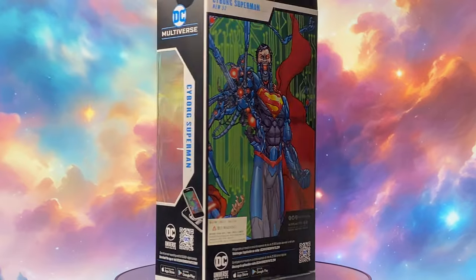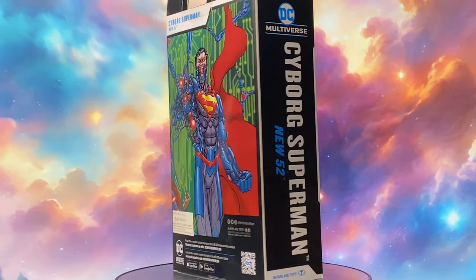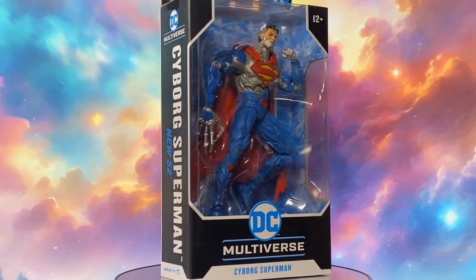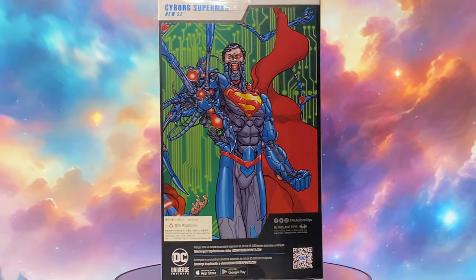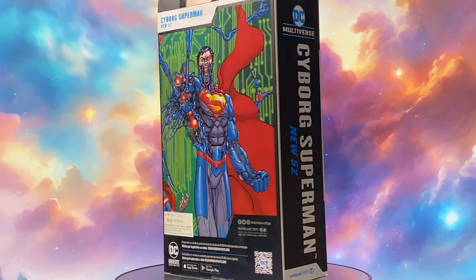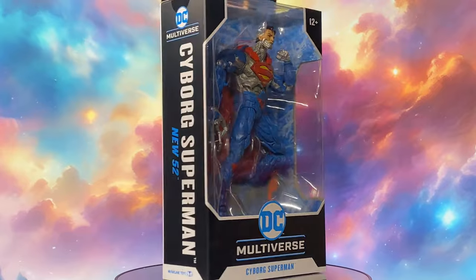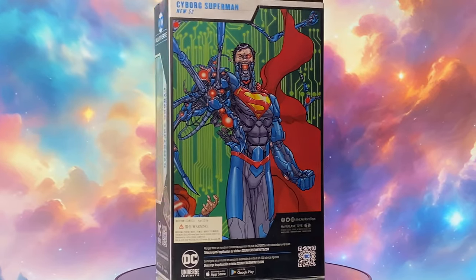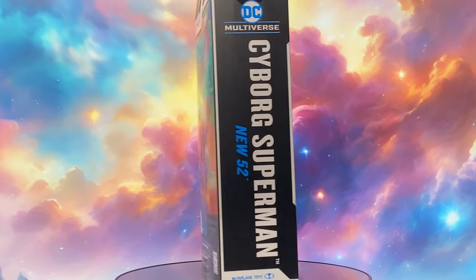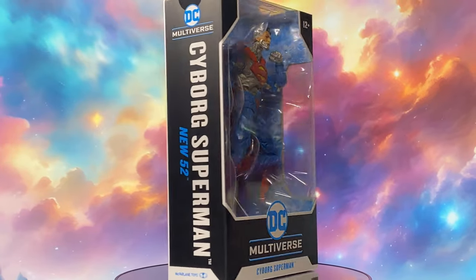Looking at the front of the box, we can already see that huge window. The first thing we notice is that this figure doesn't come with a lot of accessories — I think aside from the flight stand and the art card, nothing else comes with it. On the side of the box, you will see 'Cyborg Superman New 52,' so this is based on the New 52 era. At the back, you will see an art of Cyborg Superman from the comics.